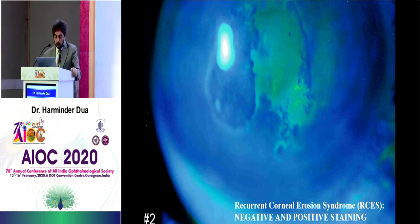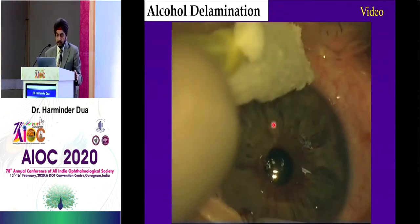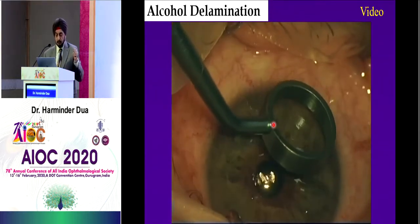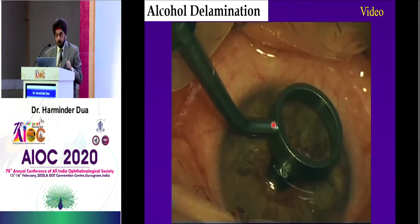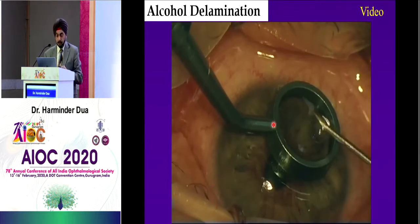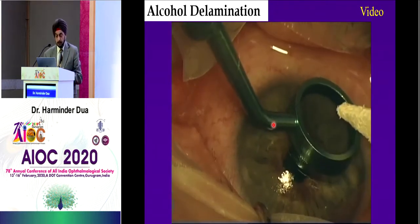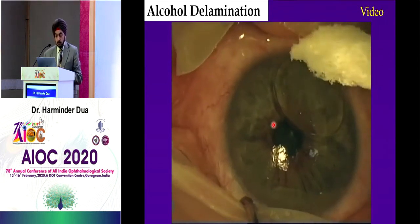This is the negative staining, and that's the whole area that you have to treat. This is a little video showing how you dry the eye, put your zone marker, then apply a little bit of pressure on the cornea — not a lot, just a little. Then you put your 20% alcohol in, which you have prepared, and then you wait for 30 seconds.